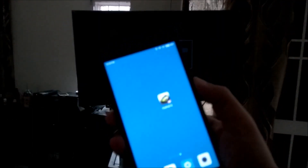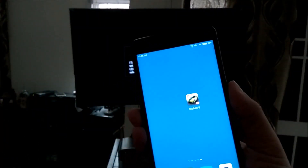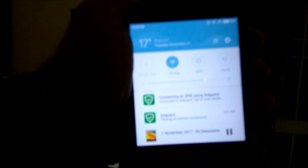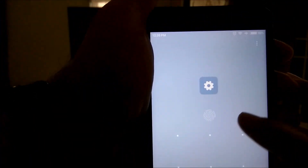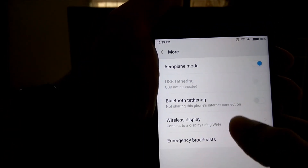I'll now show you the Redmi Note 4 that we are going to test here. This is the Redmi Note 4 — as you can see, this is a 3GB, 32GB model. I'll show you first which settings we have to configure, so we'll go to the settings menu and then go ahead and go to 'More'.